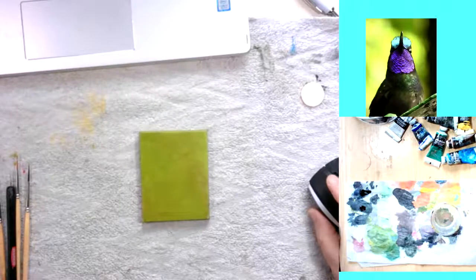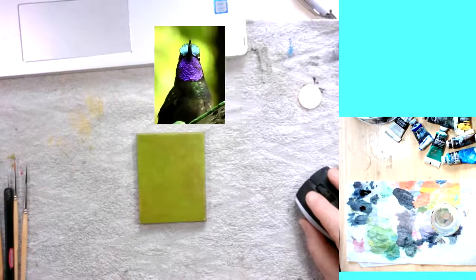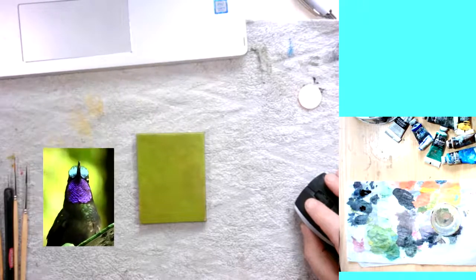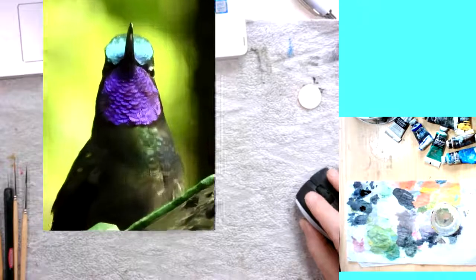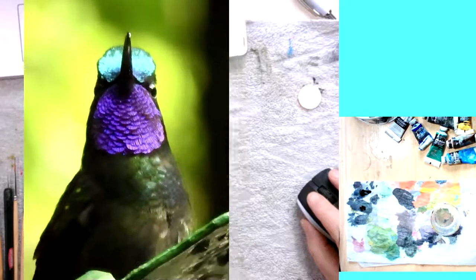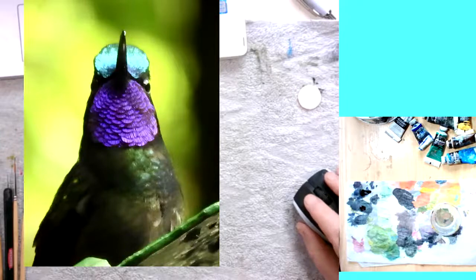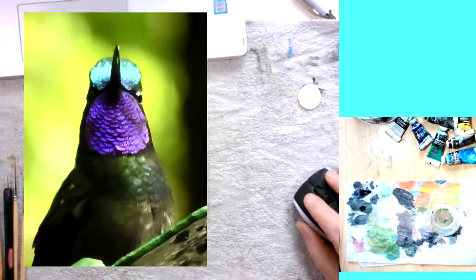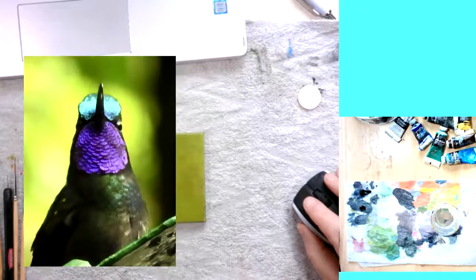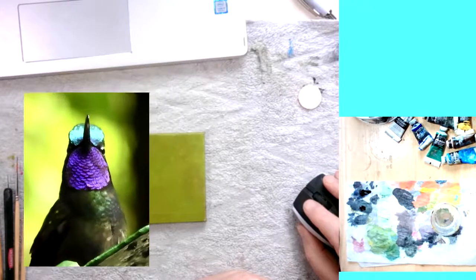Hi, welcome back to my studio practice where this time round I'm going to try and paint using a reference photo. That is special to me because this photo is one that was taken by my wife when we visited Monteverde, a hummingbird garden in Costa Rica. There's a little beauty.